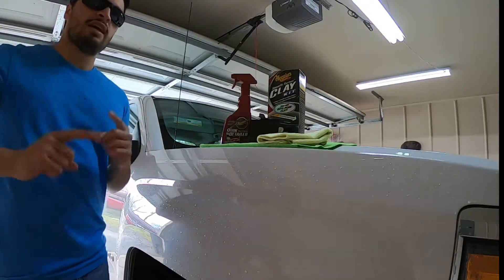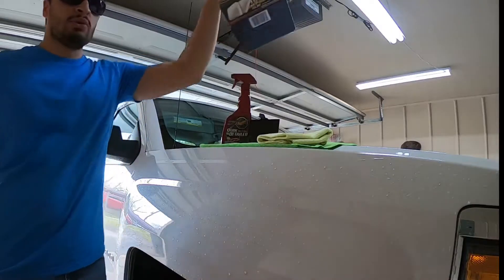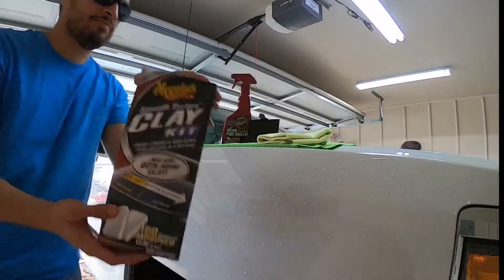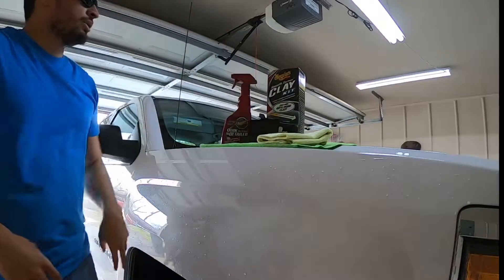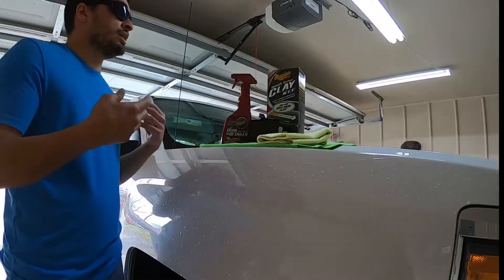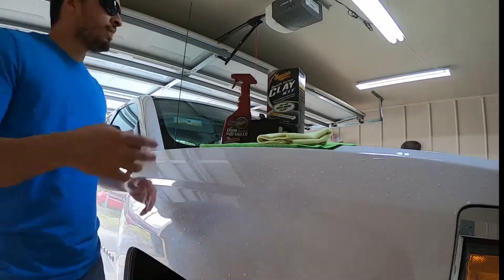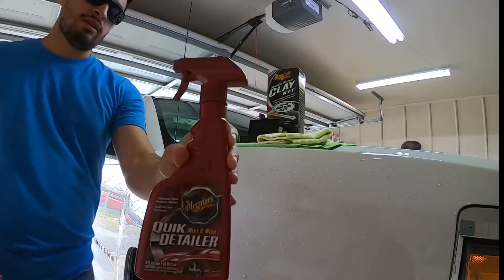Hello, Jamie the Cleaner here. Today what we're going to be talking about is the Meguiar's Smooth Surface Clay Kit. You can get this at Walmart for like 20 bucks. There's the Meguiar's one and there's the Mother's one. I decided we're gonna try out the Meguiar's one today, and what this kit comes with is the Meguiar's Quick Mist and Wipe Detailer.